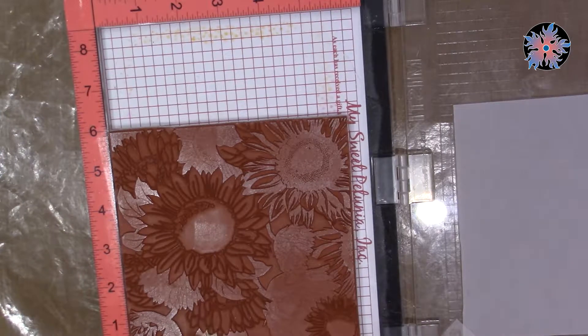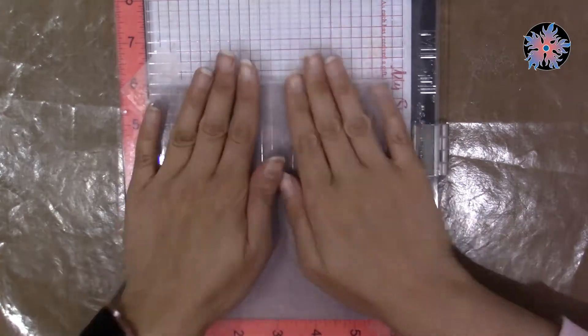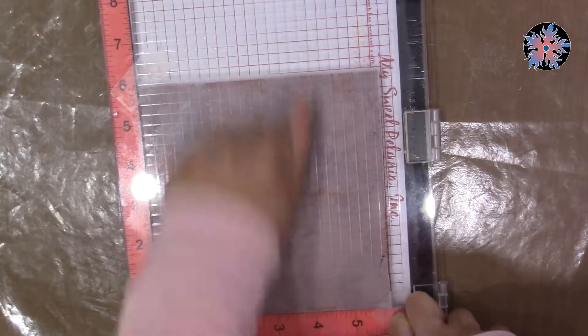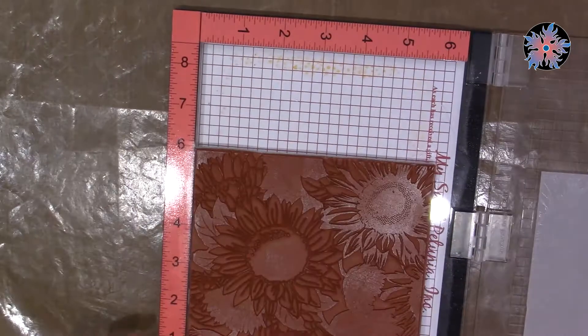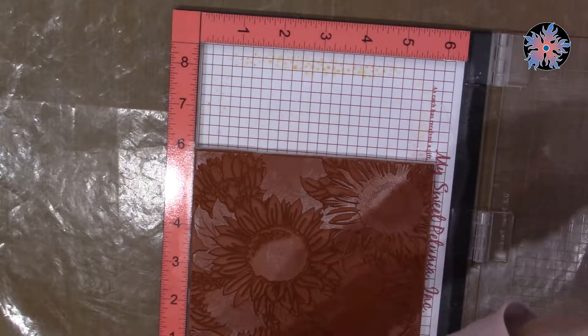Reversing the places of the stamp and the paper worked very, very well for me. As you know, pressure is required, and voilà — you can see the reflection of your stamp on your vellum paper.